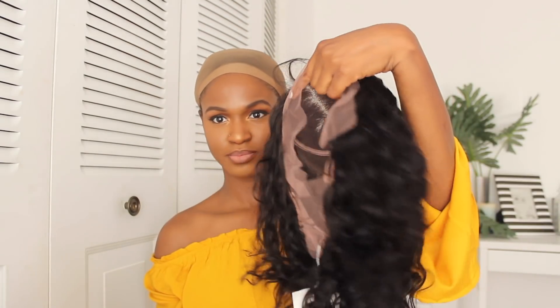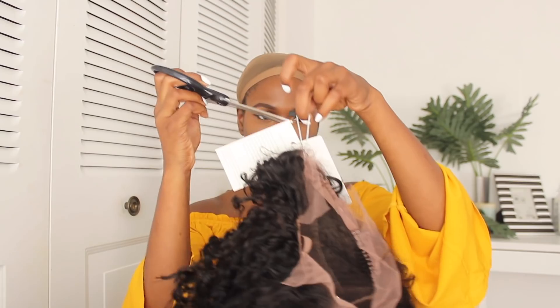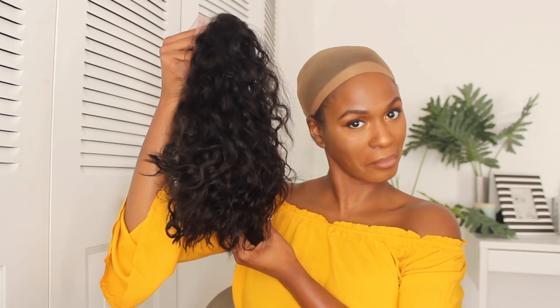I already have a wig cap on my head right now. Here's the hair — it's a full frontal and it has a pre-plucked hairline. I'm gonna put it on my head to see if I like it and see how it is before I cut off the lace. I recommend doing that.